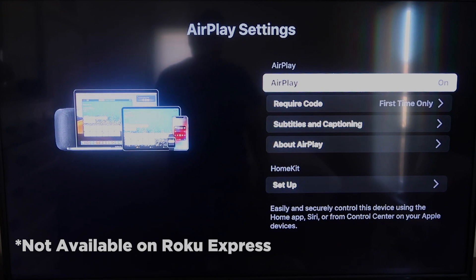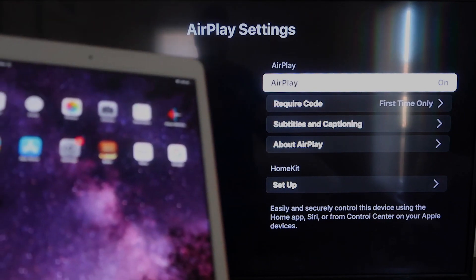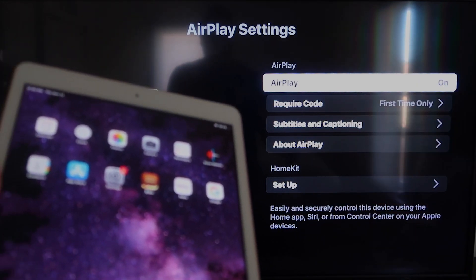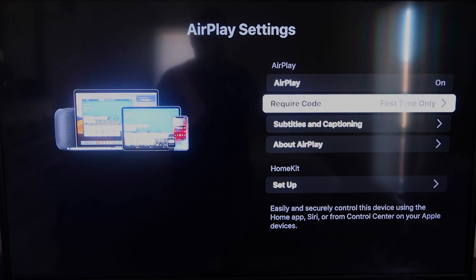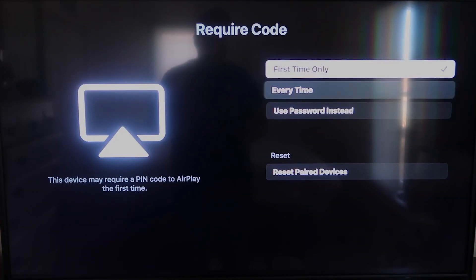If your device doesn't have AirPlay, you might have to upgrade to the next one up. Once you're on the AirPlay settings screen, make sure that both your iPad and your Roku device are on the same Wi-Fi in order for this to work. Make sure AirPlay in the top right column is on. For Require Code, I have mine set to first time only — you can also choose every time or use password, based on preference.